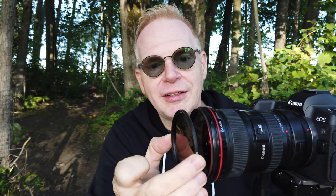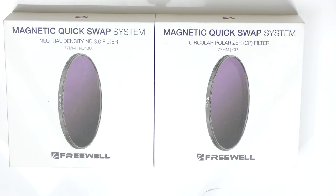Now the entire Freewell system is in play. Next I can put on a magnetic filter — this is an ND1000, click it on there. Freewell also includes a metal lens cover. Why is it metal? Because it's magnetic — it just snaps on as well.